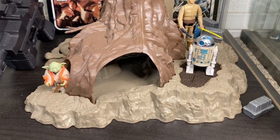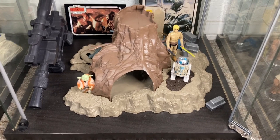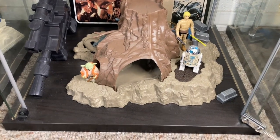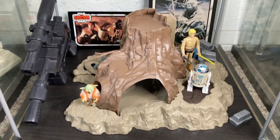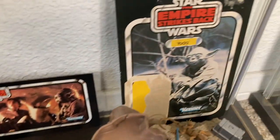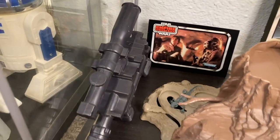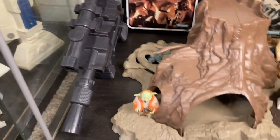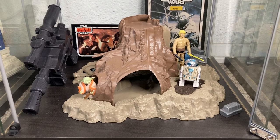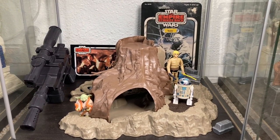I wanted an Empire scene, something from Hoth, and this playset is a perfect piece to occupy this shelf. Just looking at the turret and the probot, I instantly know I'm on Hoth — easy Echo Base setup. As a vintage Star Wars collector I'm all about action figures, but the playsets are pretty sweet. The Dagobah playset is awesome — I put it on the bottom of the shelf because of the light setup above. It's all you need for Dagobah.